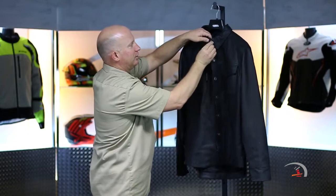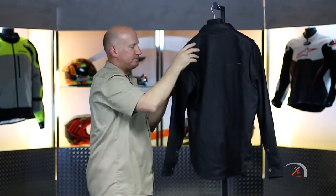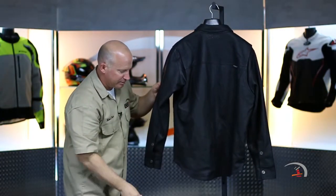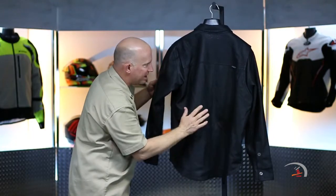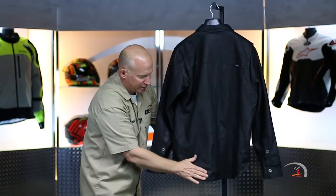I'll give you a look at the backside. You've got some shoulder gussets so your reach for the bars is uninhibited. No expansion panels. Very simple. No reflectivity. It does have a slightly dropped tail to it.